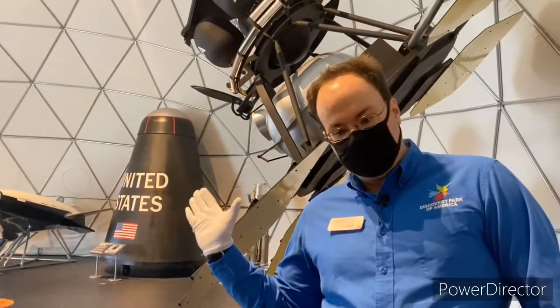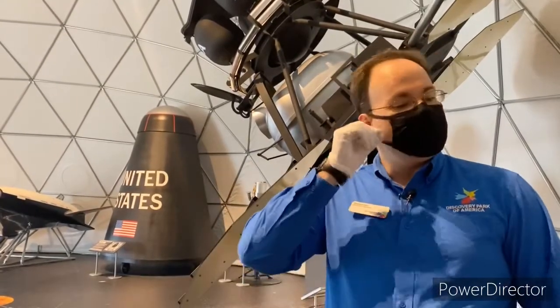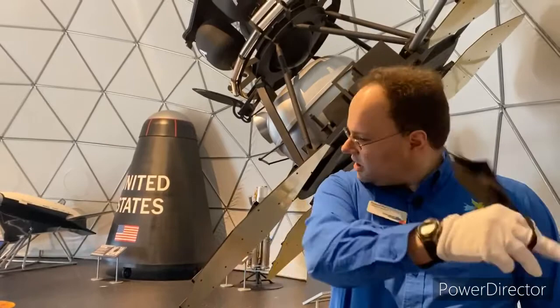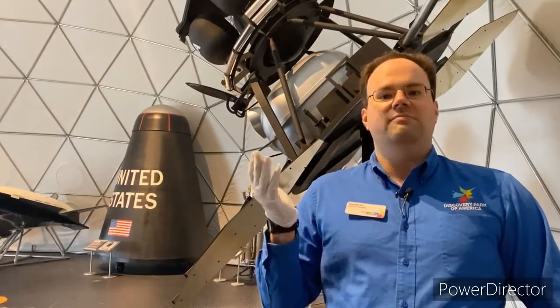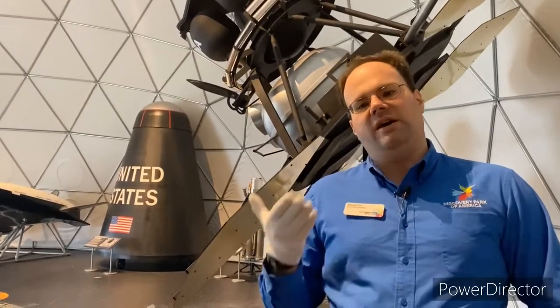Hello everyone, my name is Russell Orr. We at Discovery Park of America hope you're staying safe in these times. We are certainly trying to do so as well, but since we are the only people in here right now, I'm going to go ahead and take my mask off. It is my job as an education specialist at Discovery Park to get as many people excited about science in the region as possible, and today we have a special treat for you.